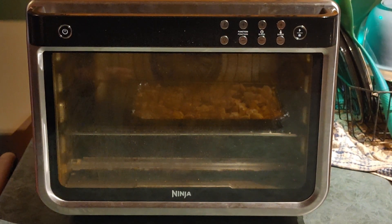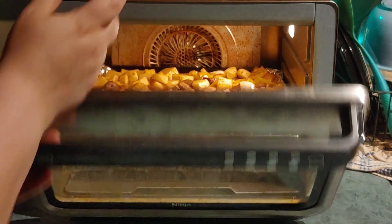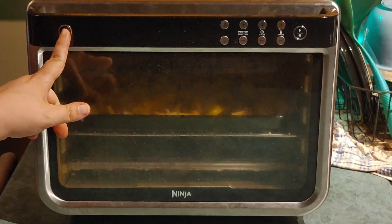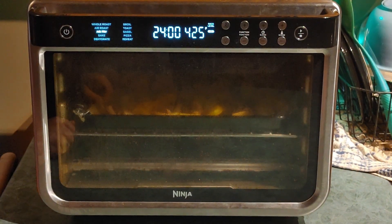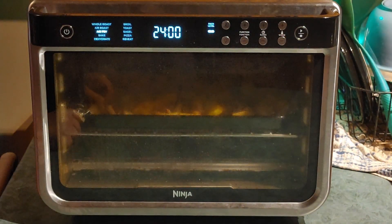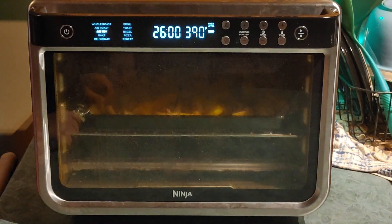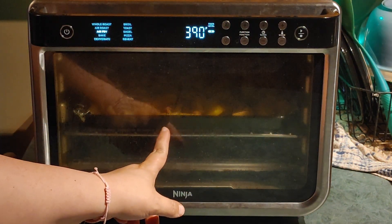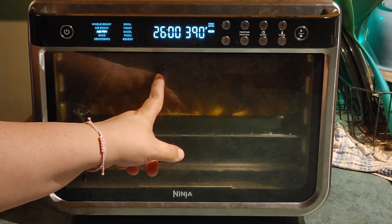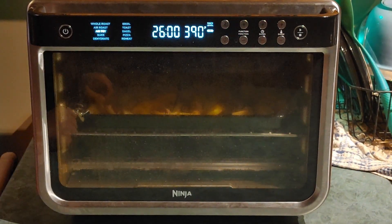Okay, so it says to preheat your air fryer, but if you're new to this channel — if you're a regular you already know this — I don't do that. So I'm going to take my lovely sheet pan here and stick it in my air fryer like so. It's already in. I hit the button — it's already on air fry. We want to take the temperature down to 390°F, and bump it up to 26 minutes. The rack is on level two but it puts the pan up at level three for air frying. So in 26 minutes I'll show you guys what it looks like when it's done.